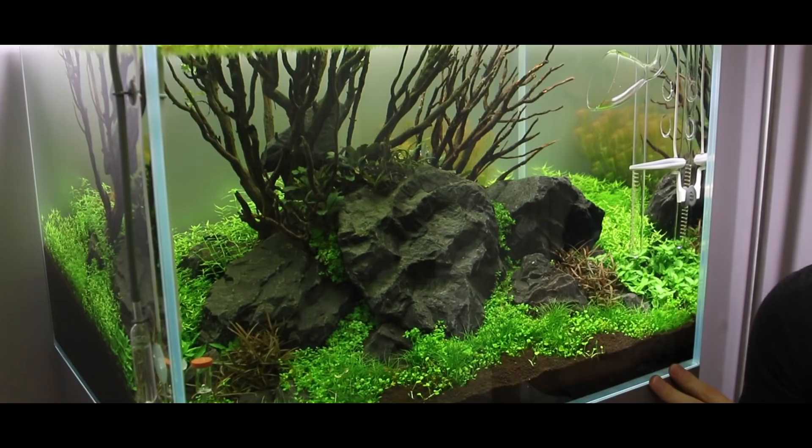Today we are focusing on the big 60 aquarium, which is a 60 by 50 by 40 centimeter aquarium. Exactly two weeks ago today I planted this aquarium, so we're seeing two weeks' worth of growth.